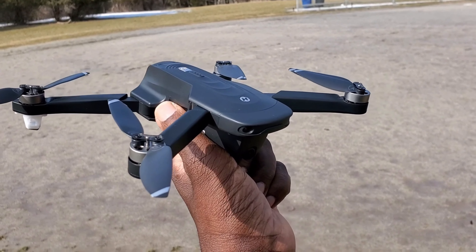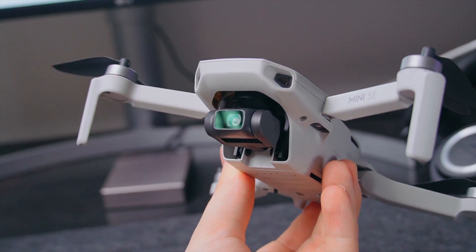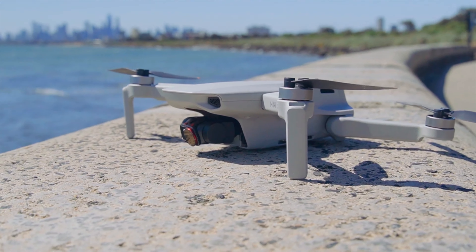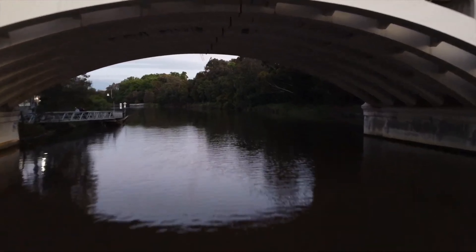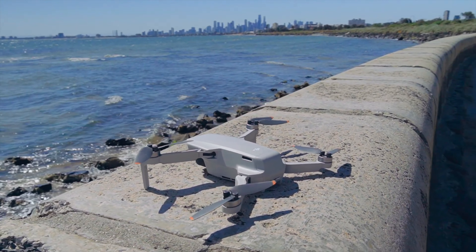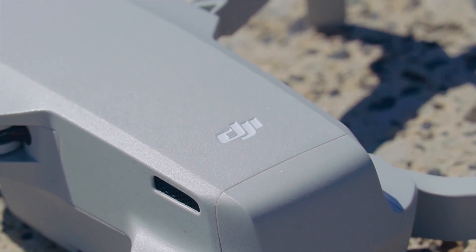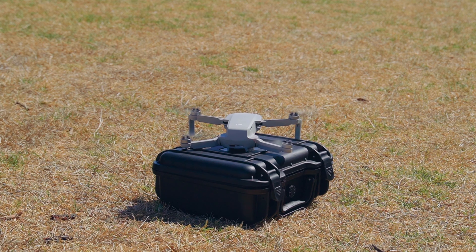The DJI Mini 2SE is the best budget drone under $400. It is the ultimate drone for travelers and enthusiasts. It weighs only 249 grams, which means you don't need to register it in most countries. It has a 4K camera with a 3-axis gimbal that delivers smooth and stable footage. It also has an OcuSync 2.0 transmission system that provides a clear video feed up to 10 kilometers away. The DJI Mini 2SE has a flight time of up to 31 minutes and supports various intelligent modes such as Quick Shots, Panorama, and Hyperlapse. It comes with three batteries, a charging hub, and a remote controller.